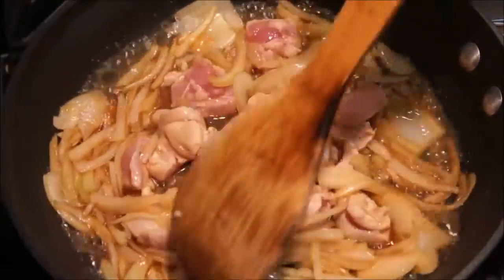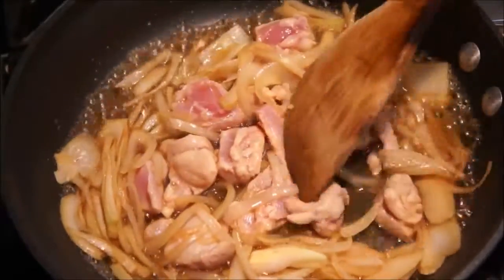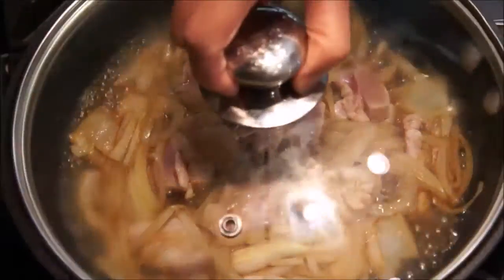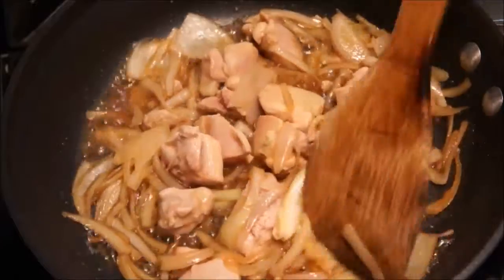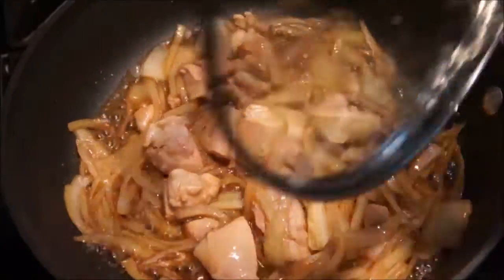After a minute has passed, add one diced chicken thigh and stir. Turn down the heat to simmer and cover for about two minutes. After one minute has passed, stir the chicken once again to ensure it all gets cooked and cover again for the remaining minute.